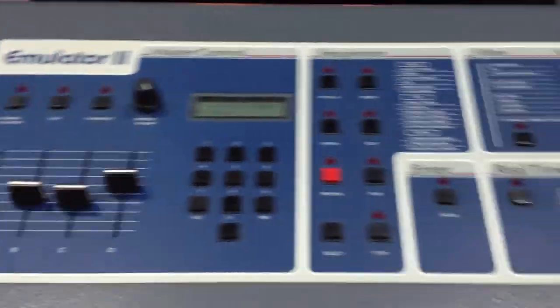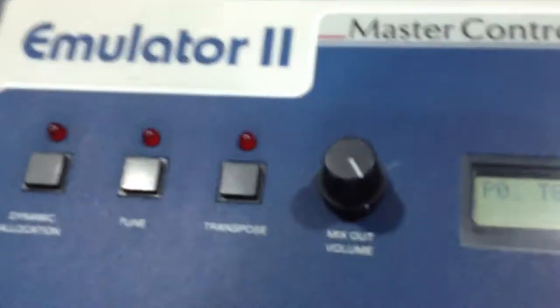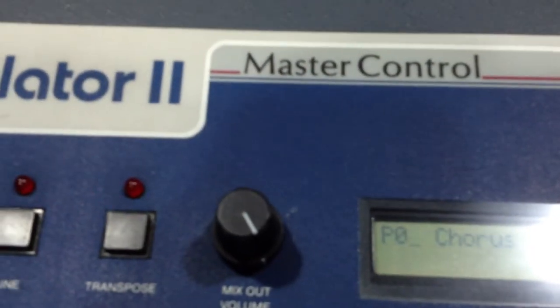It's in good shape cosmetically all over. I bought it about 15 years ago and haven't turned it on much since then. Here's the sound — so nice. Here's the filter, and here are some drums.